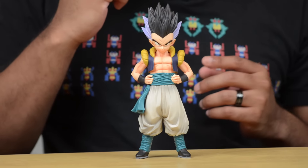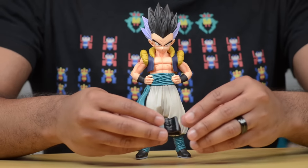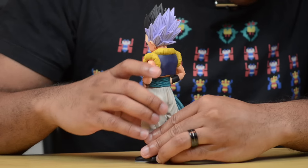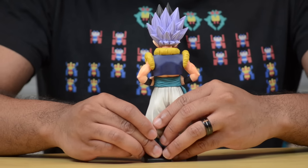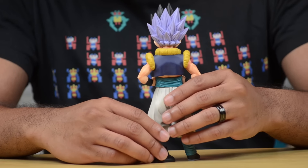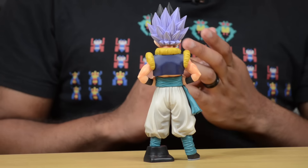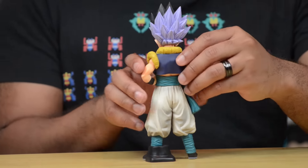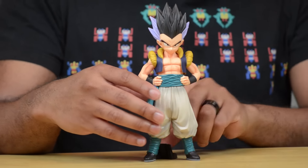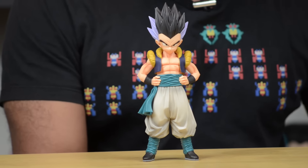However, he does come with a little stand that you can put on his feet. It's a very simple plastic piece — hollowed out on the inside — and all you really have to do is attach it to his leg. It's not necessarily a super snug fit; you've got to work with it a little bit, but it's just there so that if he ever decides to fall backwards, the stand will support it and give it a little extra weight so that Gotenks does not fall over.